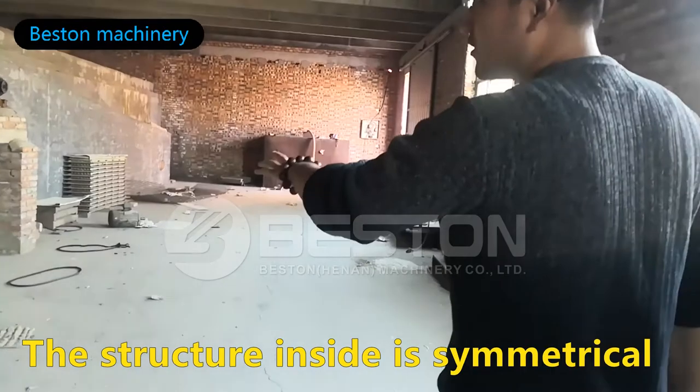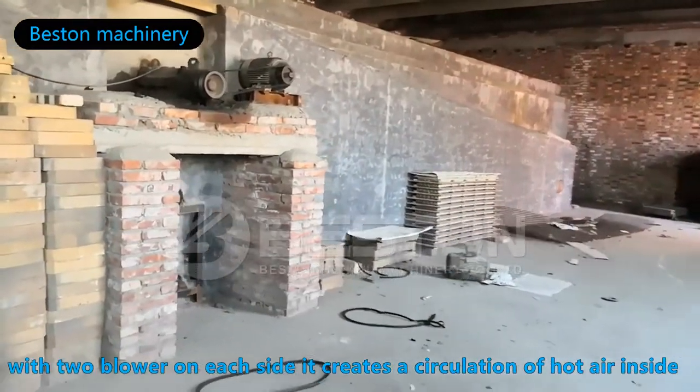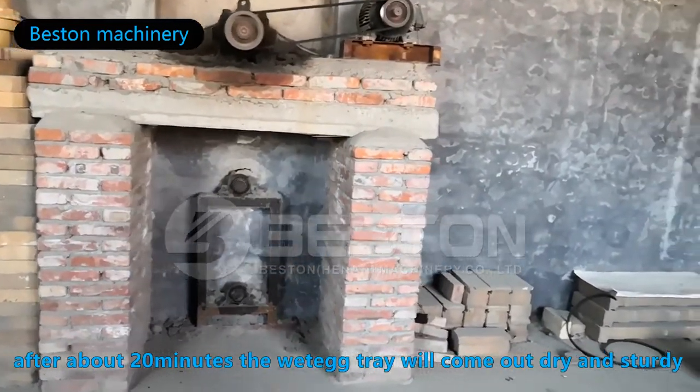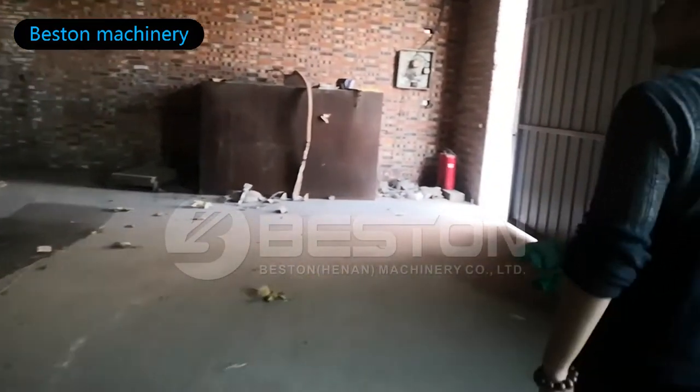The structure inside is symmetrical, with two blowers on each side, creating a circulation of hot air. The drying efficiency of this system is high. After about 20 minutes, the wet axles will come out dry and sturdy.